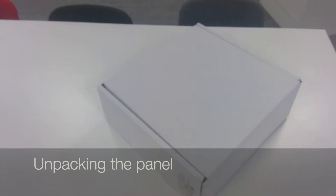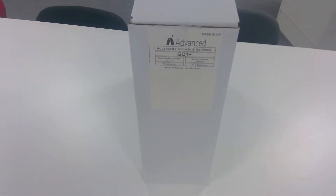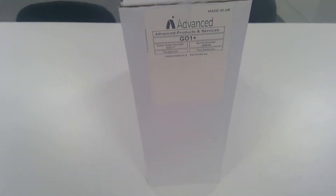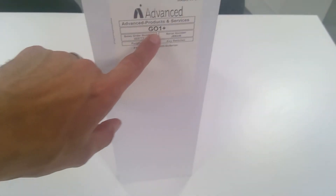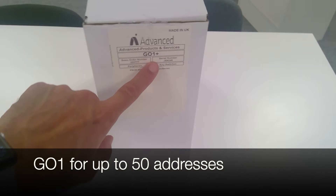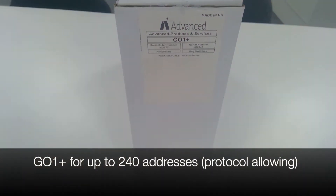You'll be familiar with the packaging if you've used our MX Pro 5 Control Panel — we've got the typical shoe box design. The label on the side identifies the product: this one says Go One Plus. The Go One is restricted to 50 devices, while the Go One Plus is the full loop support, up to 126 or 240 devices depending on your protocol.